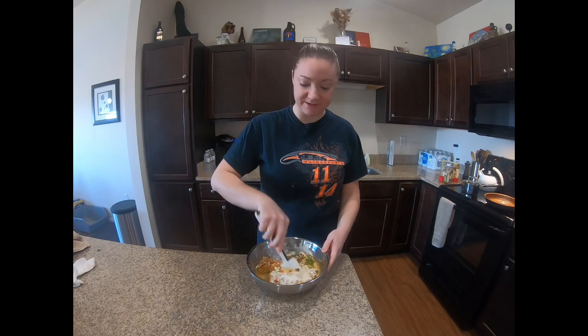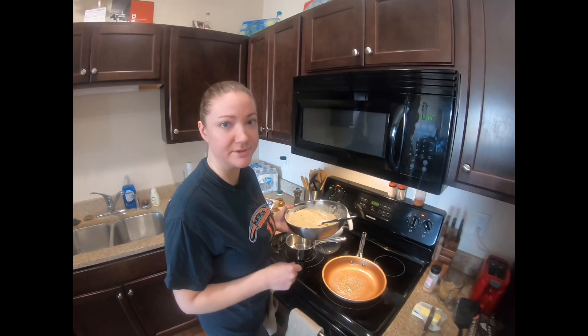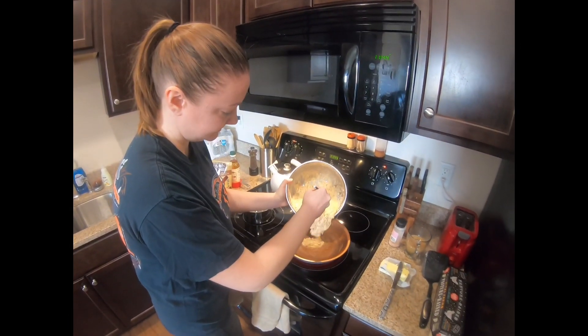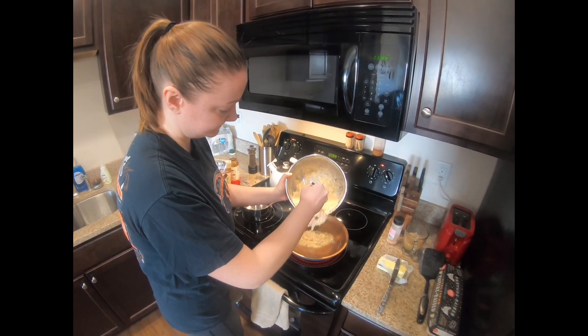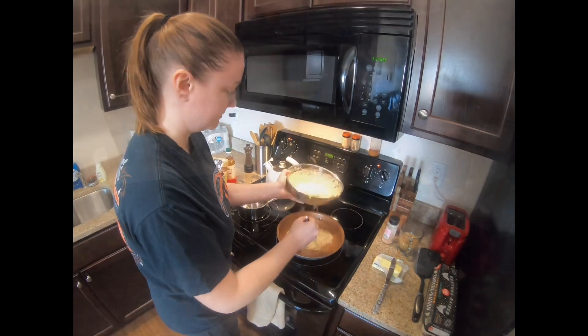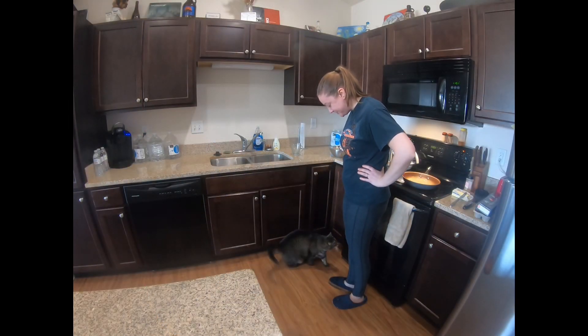We're just going to mix all the ingredients together. Now we're ready to make our pancakes. I got some butter melted in the pan, so we're just going to add the batter to the pan. Morty, do you smell fishy?